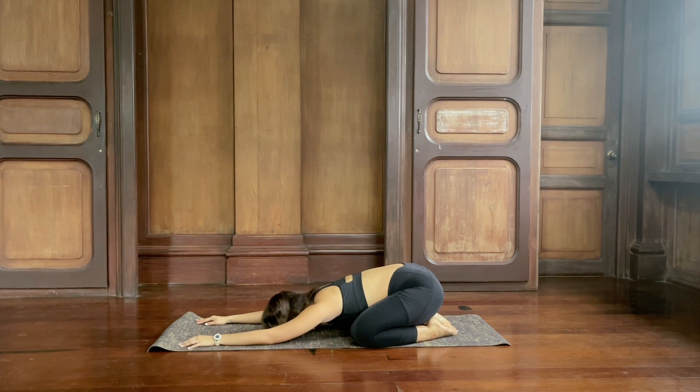Settle down here in your child's pose. Using this time to relax the body, clear out your mind, and just be with your breath. Everything else doesn't matter anymore — set aside work, school, all your responsibilities. Give yourself permission to be fully here in this moment. While you're in your child's pose, try to inhale through the nose and exhale through the nose. Inhale into the belly, and exhale, draw the belly in.